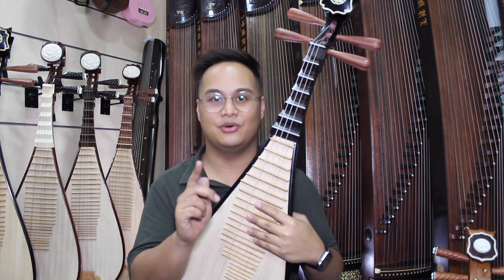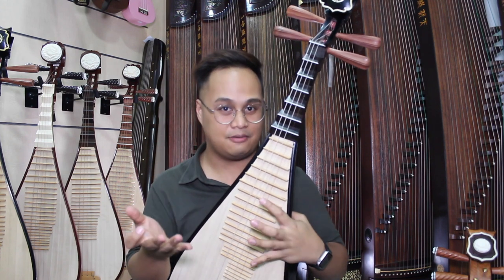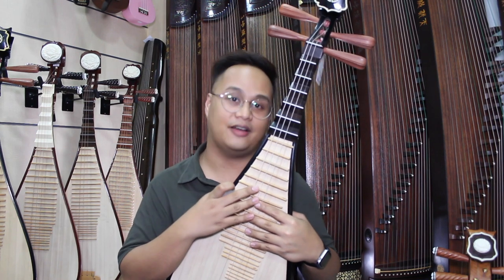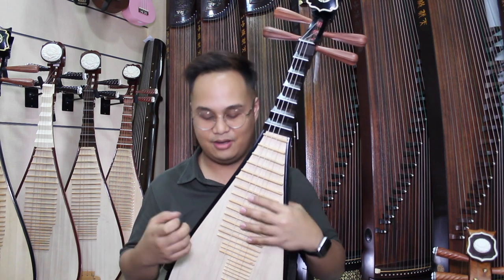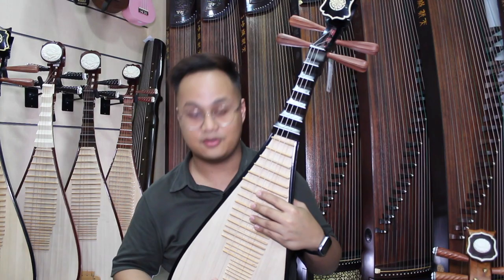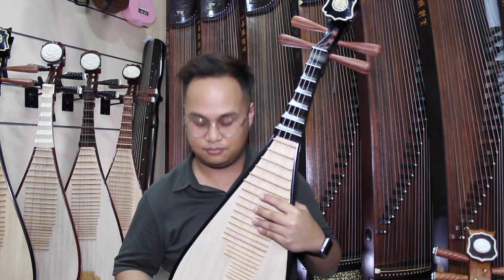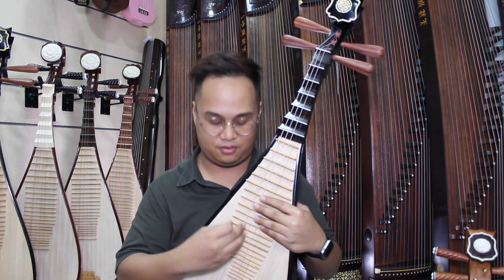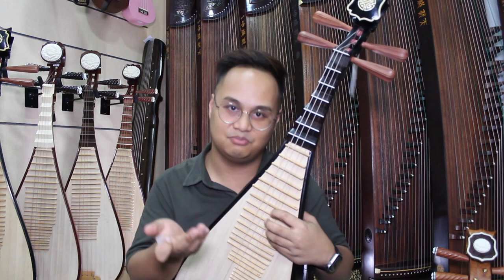Remember earlier in the video I told you there are some tips to share about tuning. For the Zongran and Pipa — unlike the Liu Qing — they don't have a fine tuner. So if you realize you've tuned the Pipa too high, you can always pull your string like this. If it's too high, you can pull it and it goes down. You can do this to all four strings of the Pipa and Zongran. But don't do this too much on the Liu Qing, because you might break the strings.